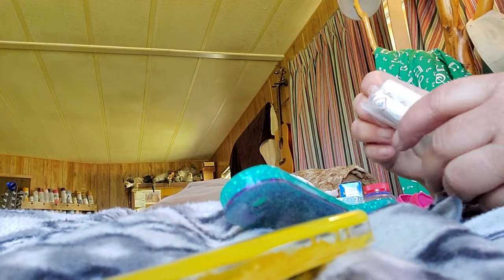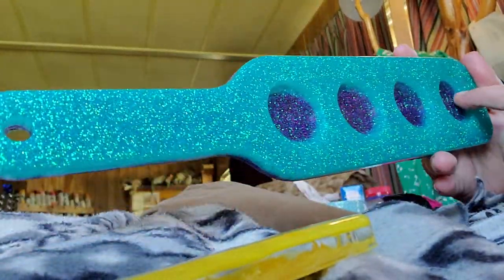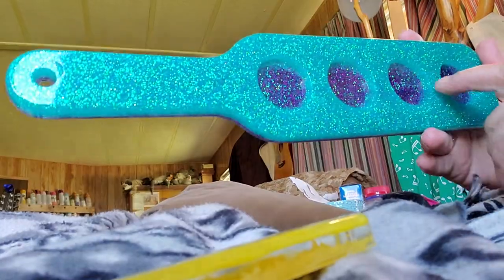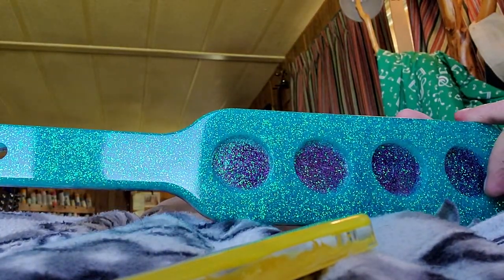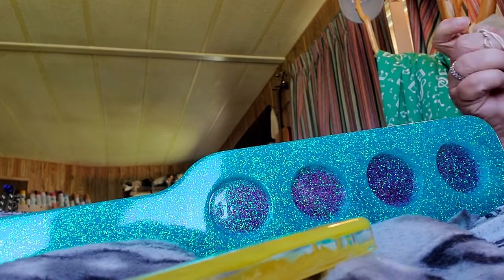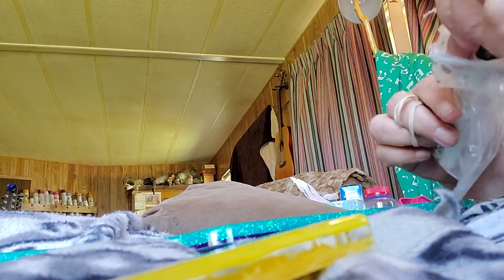Hi, this is Shauna with New to the Country Life, and I've been asked to do a video on how I paint the words into these Take Your Best Shot shot boards. The way I do it is I use a product — it's a lacquer stick — and I get these on Amazon. There'll be links in the video.